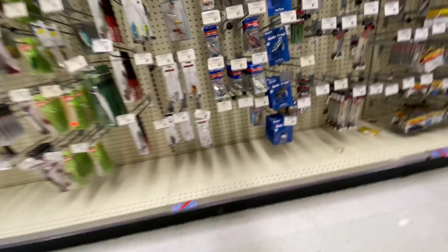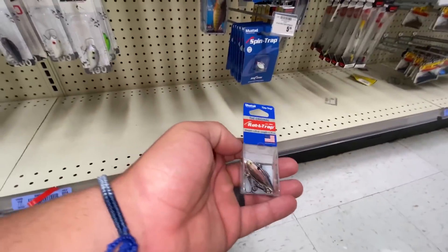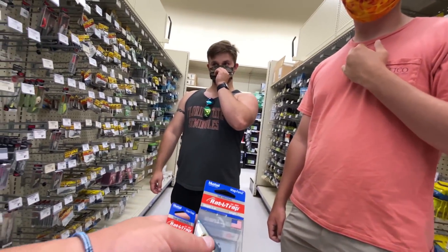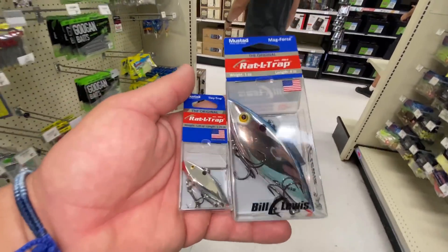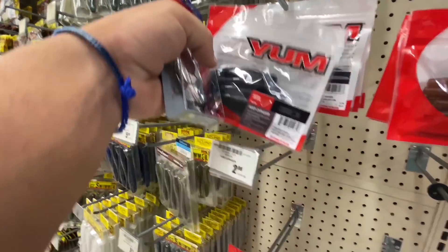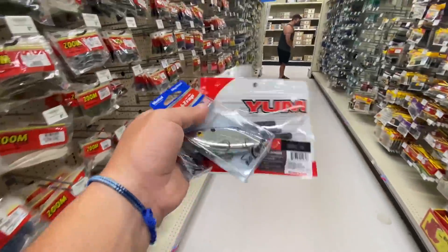Here we go — look at that baby rattle trap right there, that's crazy! And look at this one — that is absurd how big and small the difference is. Let's find a pack of Senkos. I'm going to cut the Senkos to make a Ned rig versus a regular size. We also grabbed some teeny tiny Yums versus the big size Yums — that's exactly what we need.